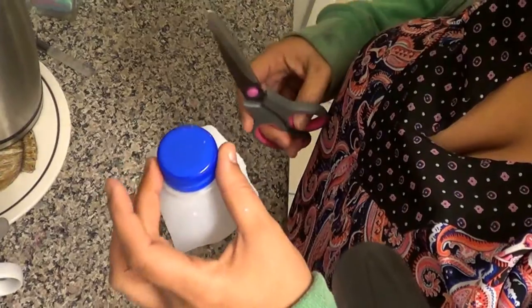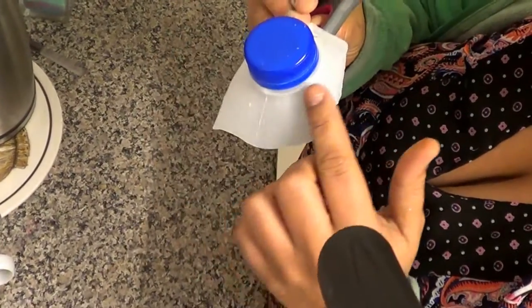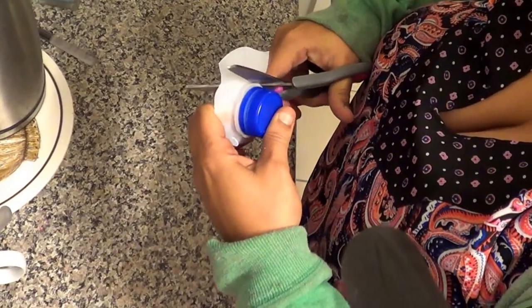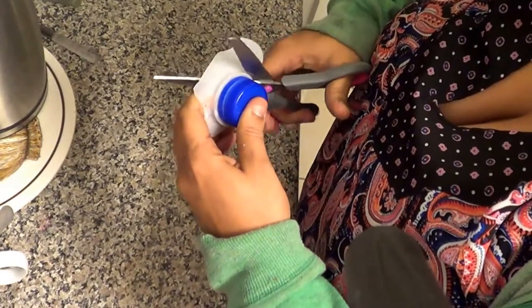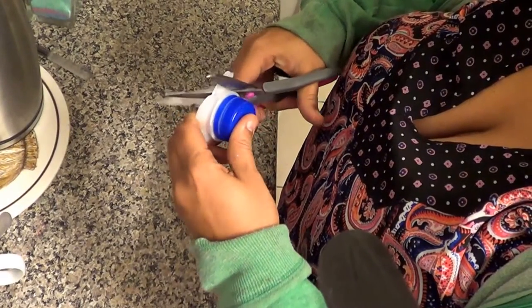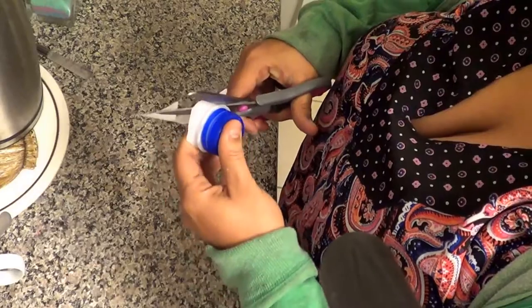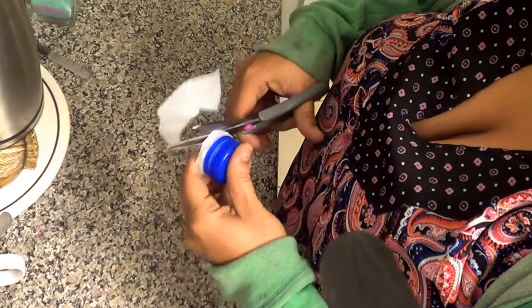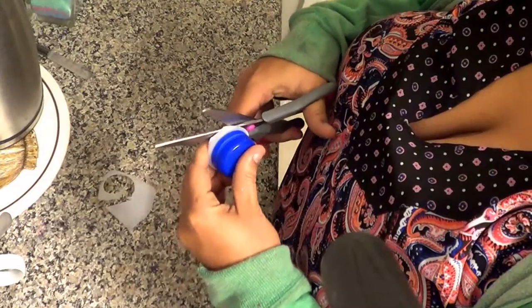The next step we're going to do is take scissors and cut this out. This is just a little easy DIY — I've seen this online somewhere, I can't remember where. Just cut it nice and try to make sure there aren't too many jagged edges.